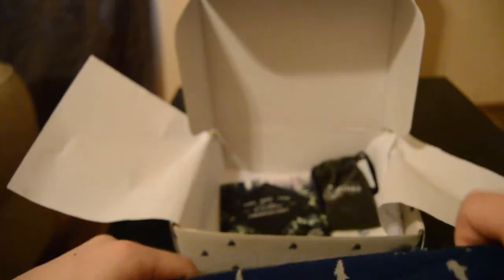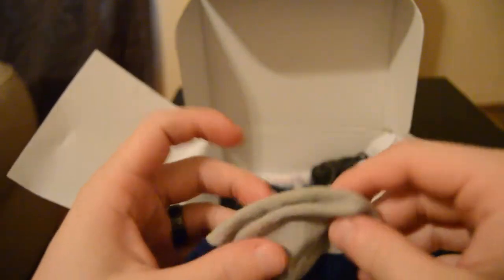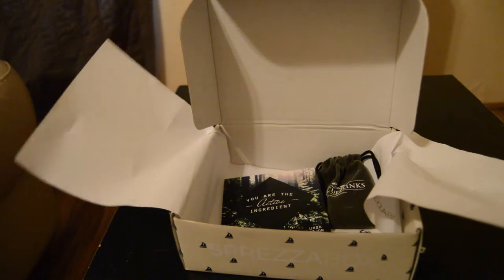The next thing we have is these beautiful socks. I don't have the label anymore but they have nice little sharks on them. They are really nice socks — really good quality, soft, and I bet they're really comfortable. Whenever I wear suits I love to wear crazy wacky ties because I don't have a lot of pocket squares, so these will be perfect.